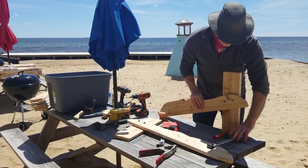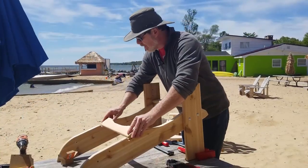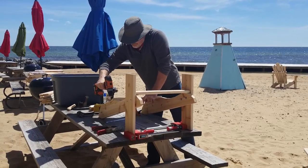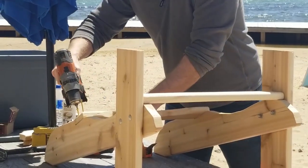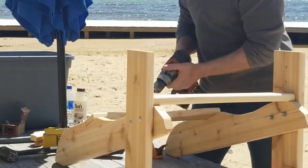I start by bolting the front legs to the seat support using some carriage bolts. I then stand those up and install a couple of seat slats. I pre-drill all of the screw holes, but the fact that I've already marked the screw hole locations on the CNC machine makes this pretty easy. Since these chairs are for resort use I'm putting them together with two-and-a-half-inch long decking screws to make sure they're rock solid.